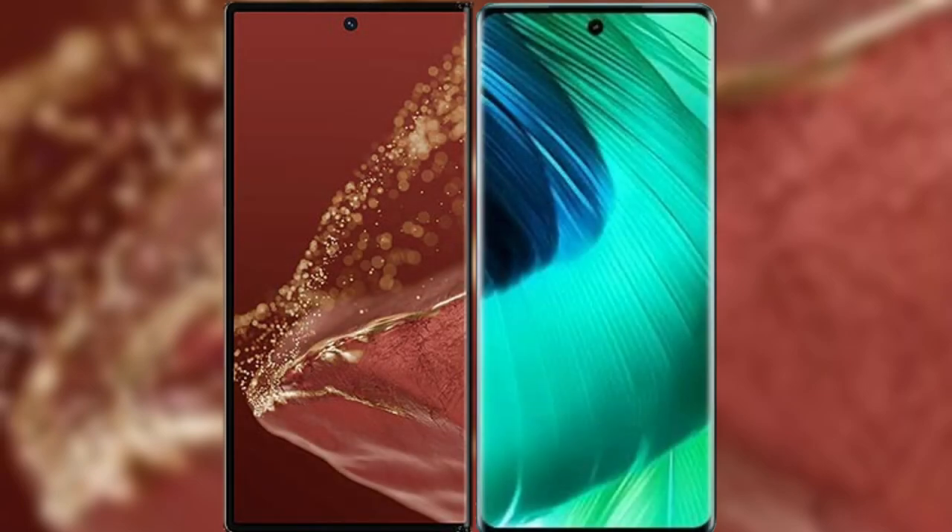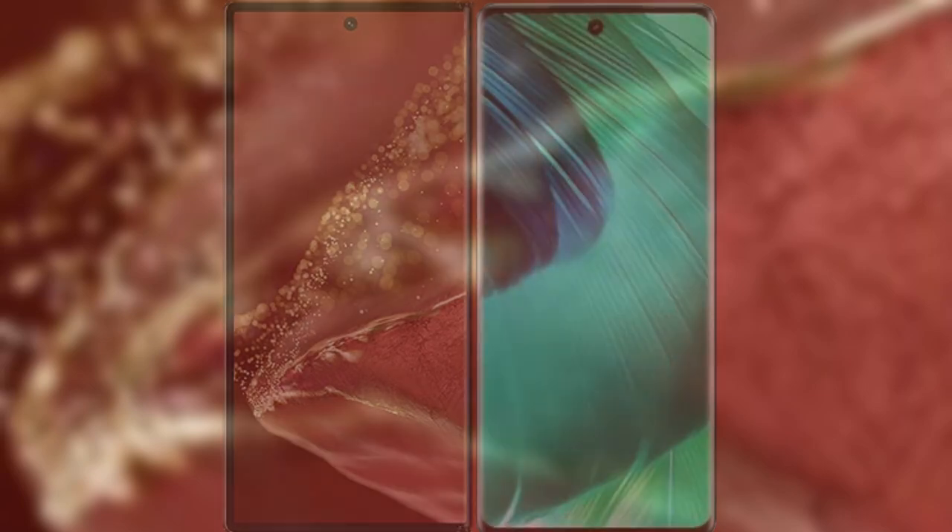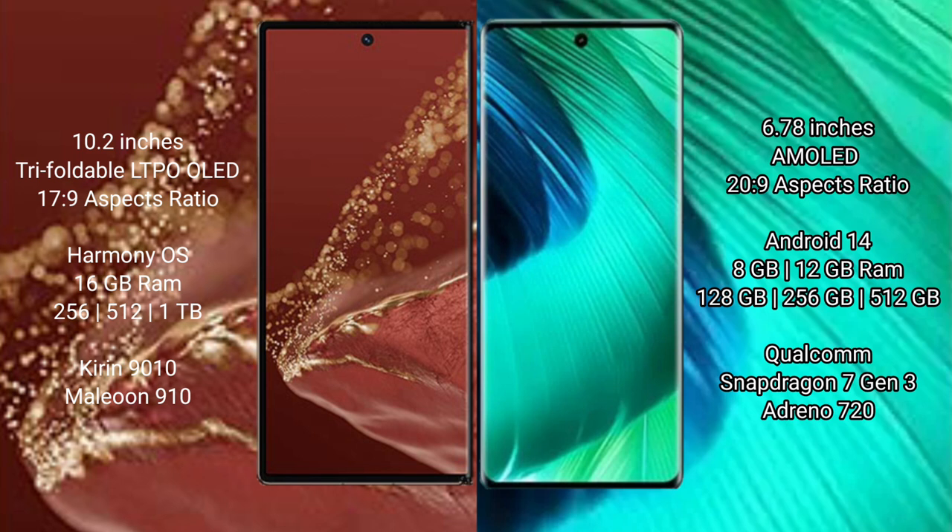I will compare the new Huawei Mate XT Ultimate with Huawei Nova 30. The Mate XT Ultimate features a 10.2-inch triple foldable LTPO LED display with Kirin 9010 processor, while the Nova 30 has a 6.78-inch AMOLED display.